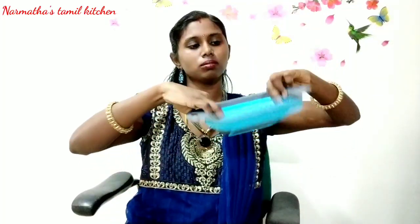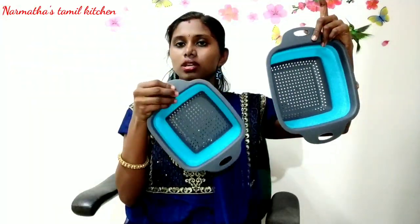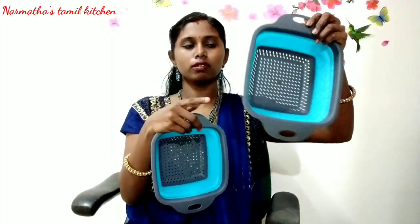These are two sizes. The other one is a different size — this is one size. We have to clean the vegetables and store them — it's a 2-in-1 purpose. We have 2 pieces. Use the color combination. In the description of the product, you can see the price details.